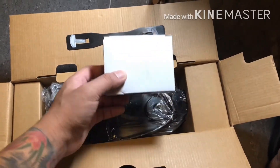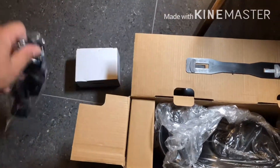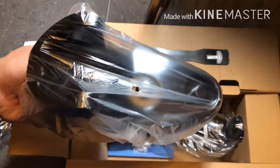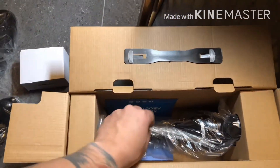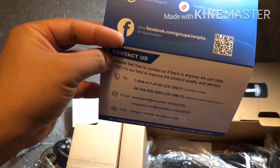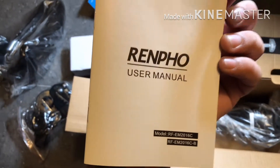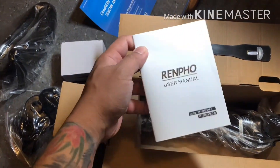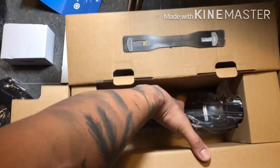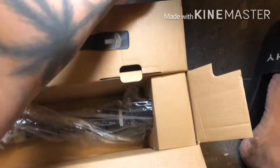So this one comes with this card and some accessories. I think this should be the stand, and I think this is just a pliers. There's also the user manual. Oh my god, it's heavy!